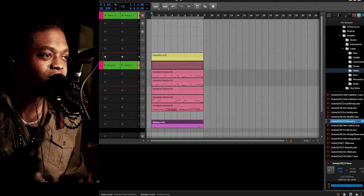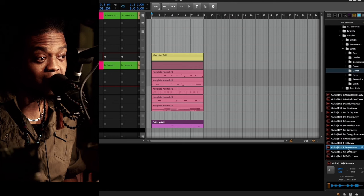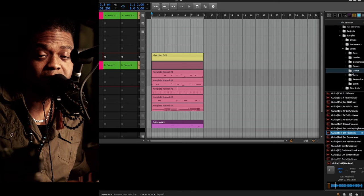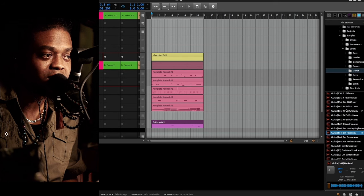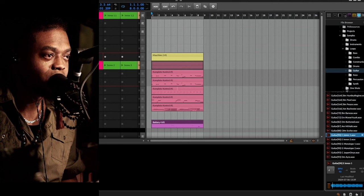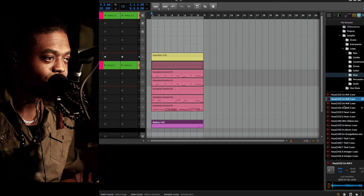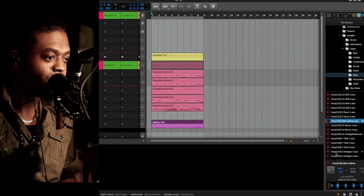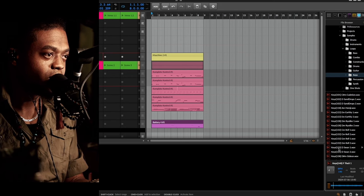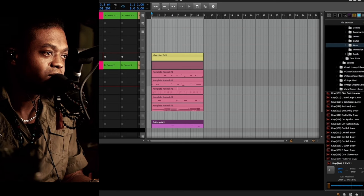We've got some guitar stuff in here. These same things you can find inside of Maschine if you have it. But I'm just showing you that if you don't, or if you wanted to do things a little differently, you can go in and grab the stuff and pull it into your session — pull it into your project. You just have to go through these folders and see what sticks out to you, then get the ball rolling.